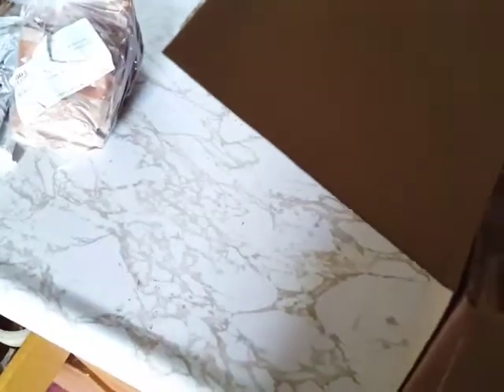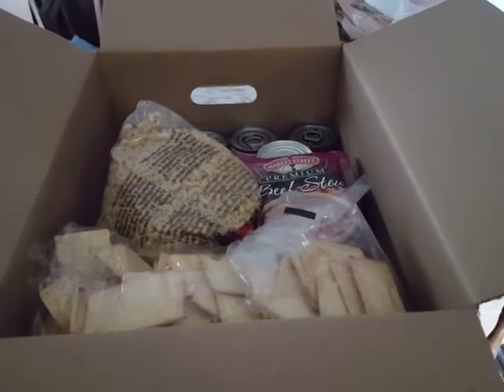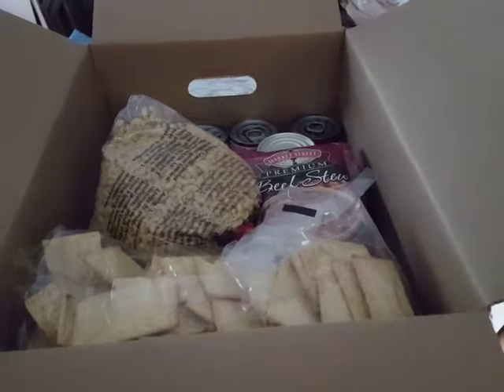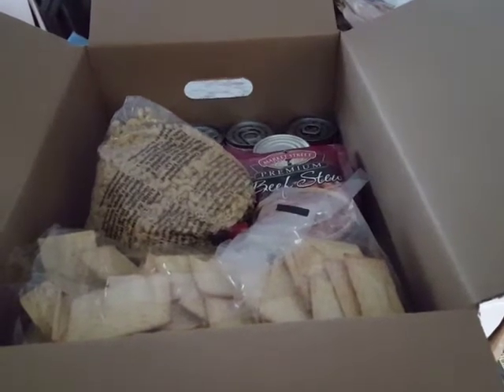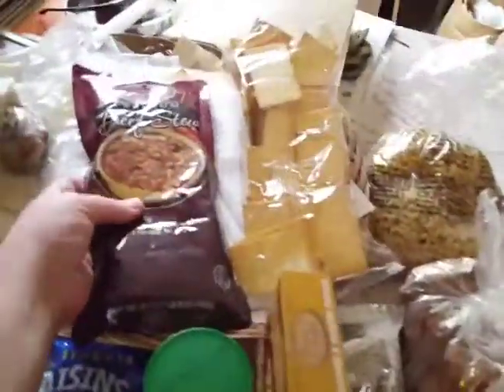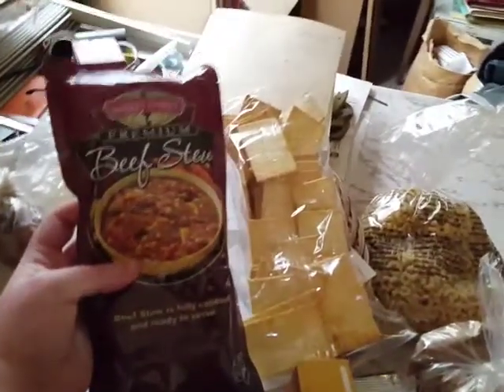Spaghetti-Os and beef — looks like we've got a couple cans of that. The rest of this stuff I'll dig into, unpack it and then go through it. I'll pause first and then jump cut back to it. And here we are having unboxed everything. We've got beef stew from Market Street Premium.